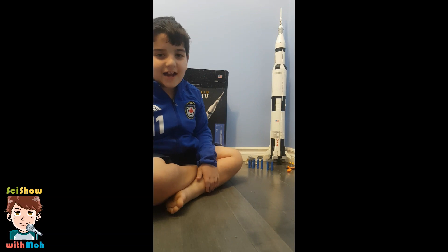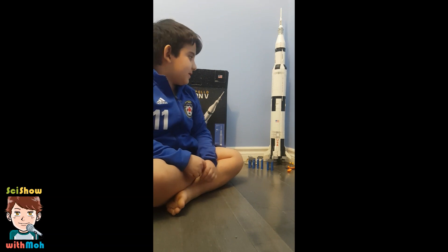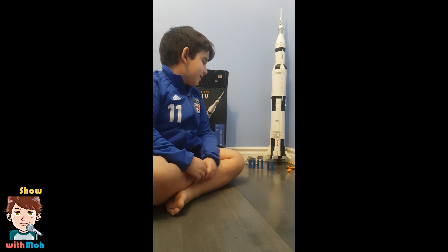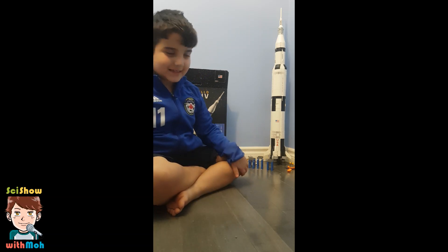Hello guys. So today we are going to be reviewing this really cool LEGO NASA Apollo Saturn V set. We don't normally do this on the channel, but today we're going to be reviewing this really awesome set.